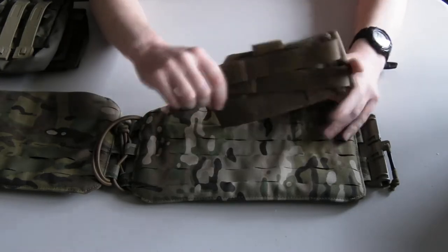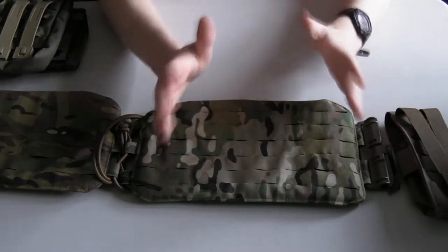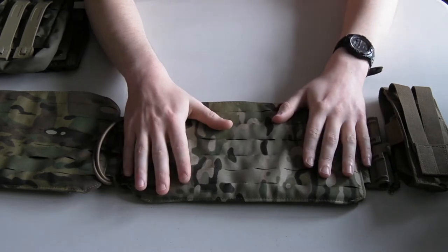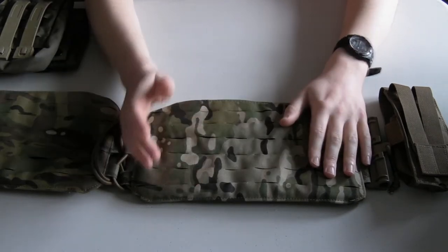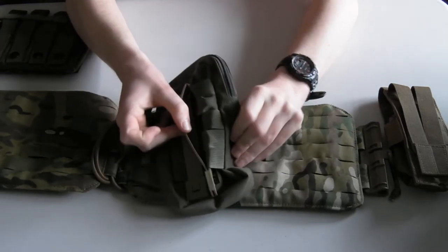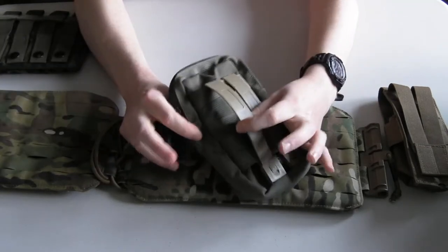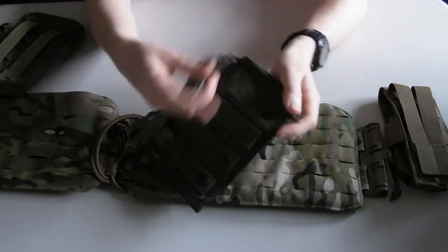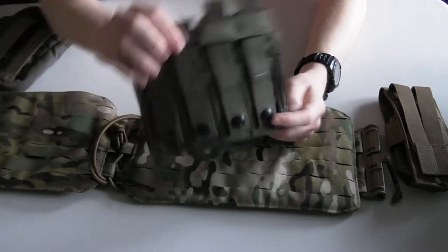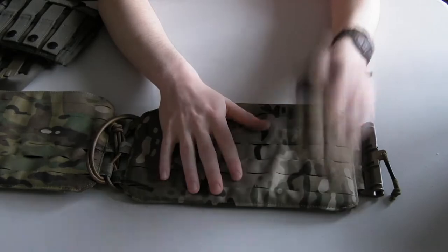The topic is properly attaching PALS MOLLE pouches onto platforms. This platform here is a First Spear laser-cut platform, but it doesn't matter if you've got normal PALS webbing with all the webbing straps — it's the same principle. This applies whether you've got plastic Malice clips on your pouch or webbing straps with metal snap tabs — it's all the same on any type of platform or pouch.